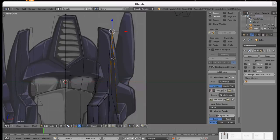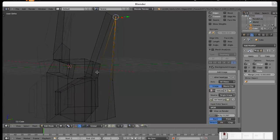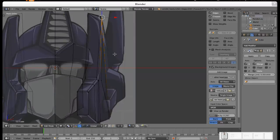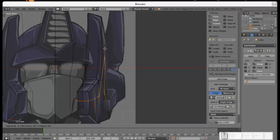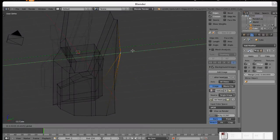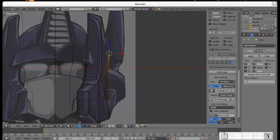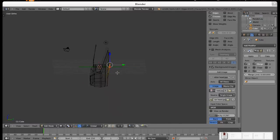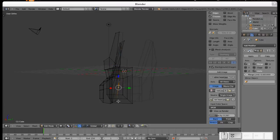Just one problem with Optimus Prime: he always dies, doesn't he? Don't tell me no — I know he does. It's more or less the shape of the head now.